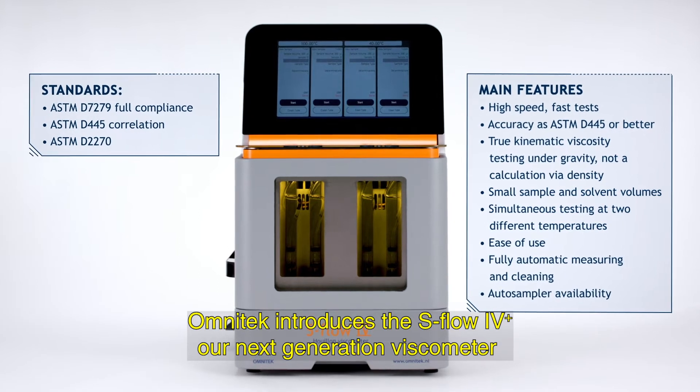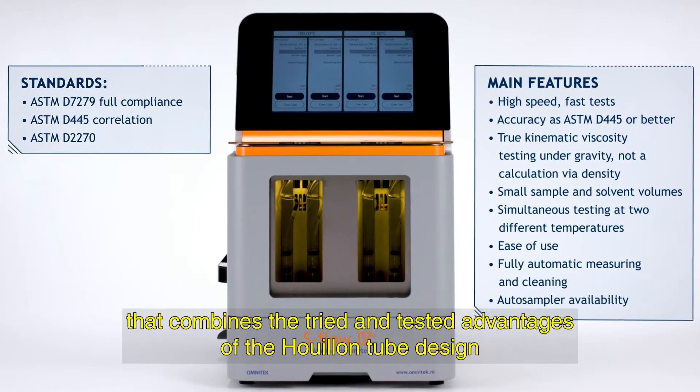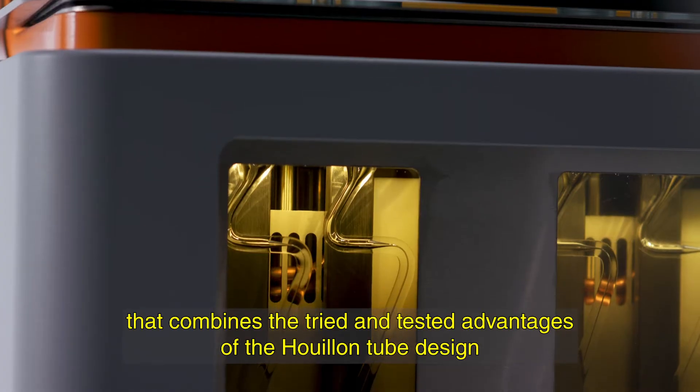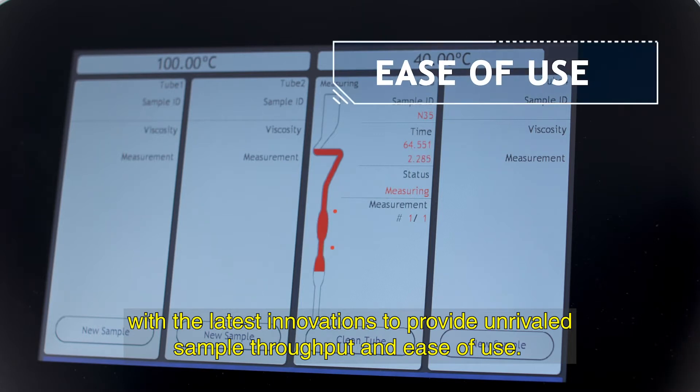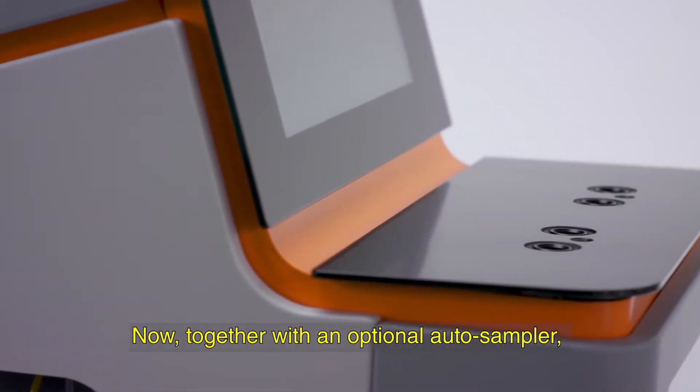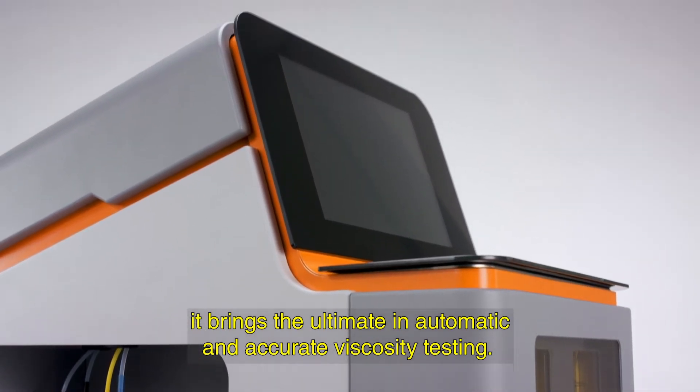Omnitech introduces the S-Flow 4 Plus, our next-generation viscometer that combines the tried and tested advantages of the Ubbelohde tube design with the latest innovations to provide unrivaled sample throughput and ease of use. Now, together with an optional auto sampler, it brings the ultimate in automatic and accurate viscosity testing.